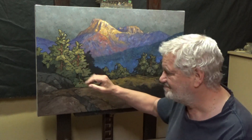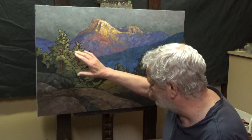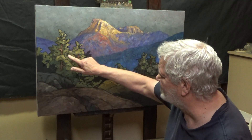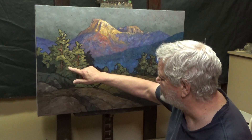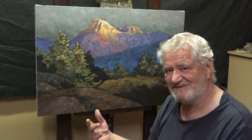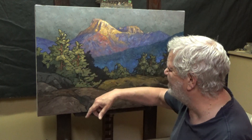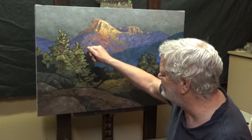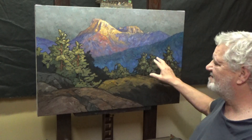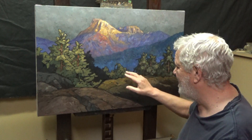Once I'm happy with my design and I've reduced the hundreds of little dark lines showing — at least it's not thousands — then I'll go in and lay in my highest values, topping off trees here and there. Even these trees here, I haven't laid in my highest values yet.